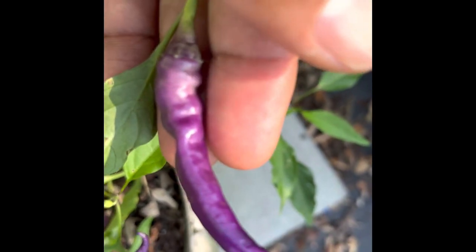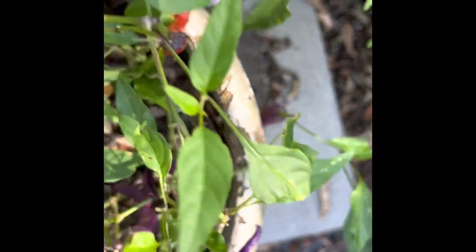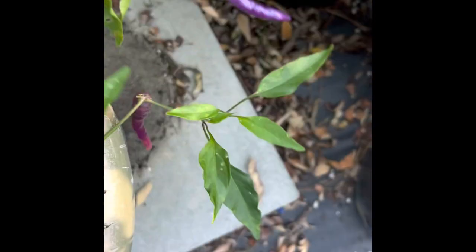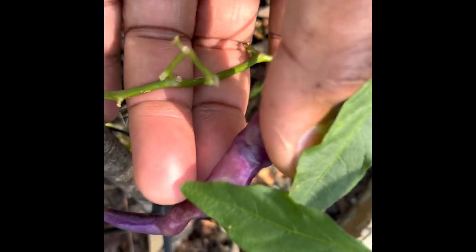Cayenne pepper is one of the absolute best peppers for drying and making your blend of powder or pepper flakes. The reason is cayenne has a desirable flavor. The thin skin does not have as much moisture. The less moisture in the skin a hot pepper has, the easier it is to dry.